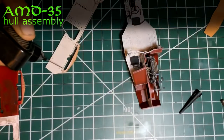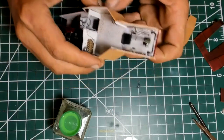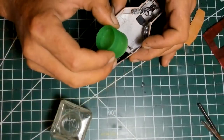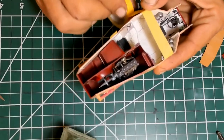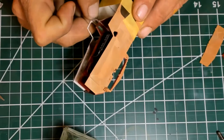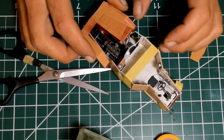Here I'm adding the sidewalls. Very nice fit, but those parts have to dry in the correct position, so I'm using Tamiya 10mm tape. I'm fitting the engine deck — very good fit — just needing some Tamiya Extra Thin to get the part in place.